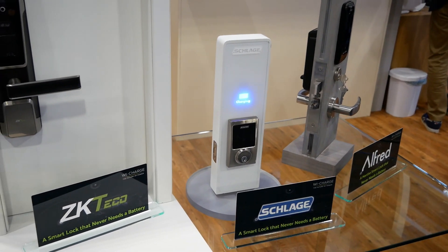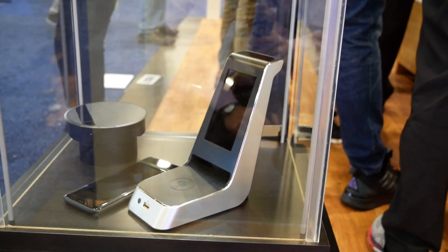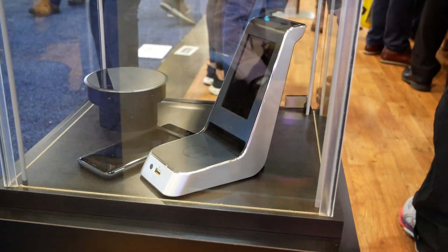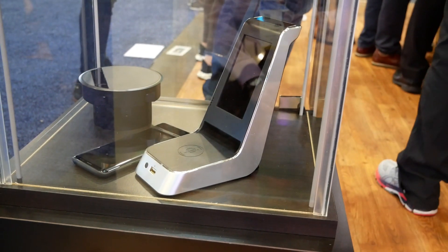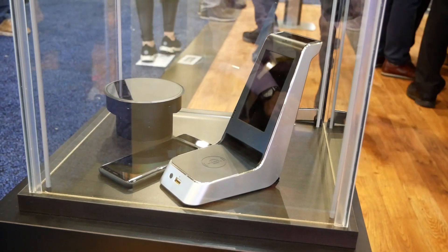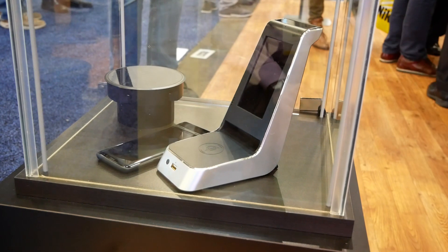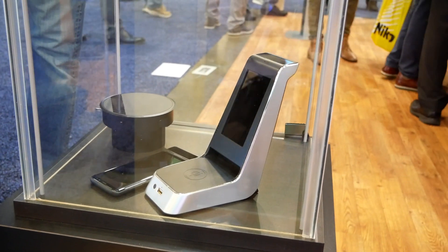Now let me show you a couple of other examples. One thing they're very excited about is charging kiosks. This is a Qi charger you might deploy at a restaurant or a bar, giving patrons the convenience of charging their phones without needing a cable to plug in. This device is charged by an IR transmitter above, so it doesn't need to be plugged in — no wires running across your tables or bars. An important point: this device can't function without the transmitter, so it doesn't have much value if stolen. This is really for commercial installations, though you could also use it at home.